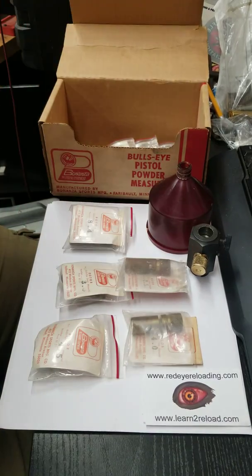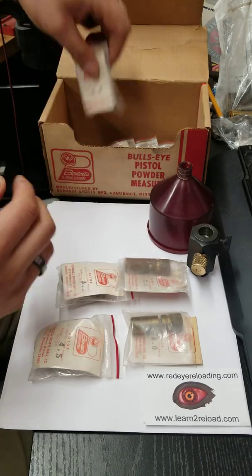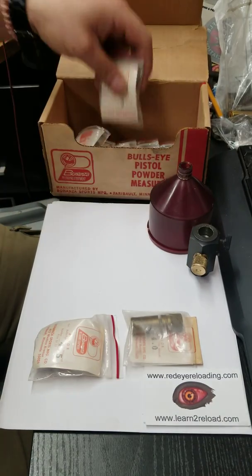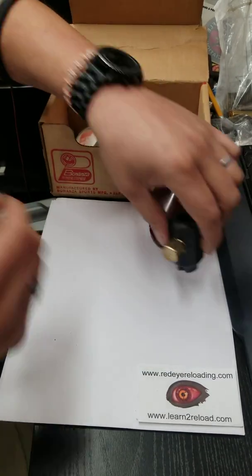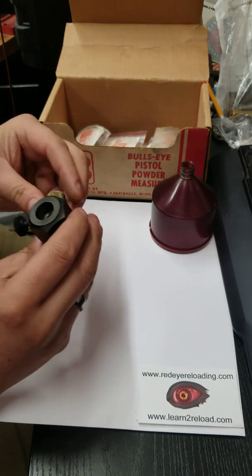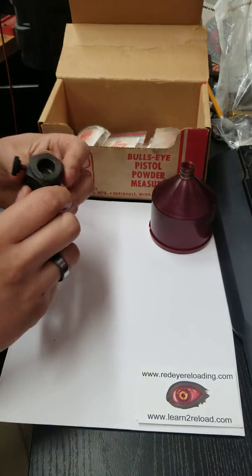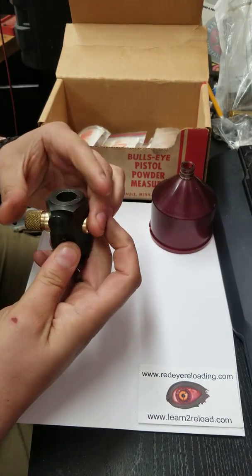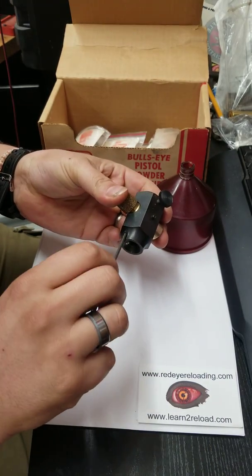Eight rotors total — these rotors are not made anymore, they're no longer supported. Bonanza is defunct; they got absorbed into Forrester and you can't find these parts anymore. But I have all of them. After some debate on whether or not to keep this for my bench, I decided to go ahead and put it up and let you guys have an opportunity — if anyone wanted it — to purchase it. If you're interested, you're welcome to shoot me a message.